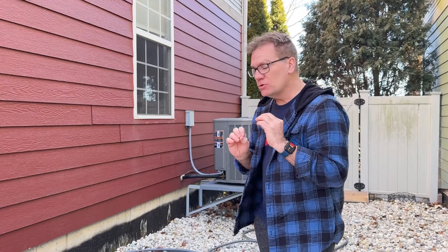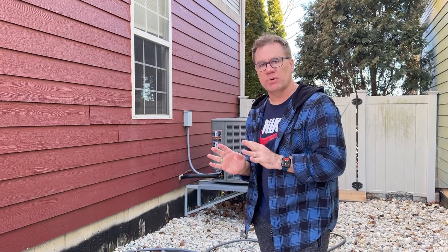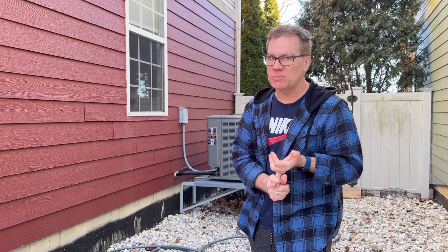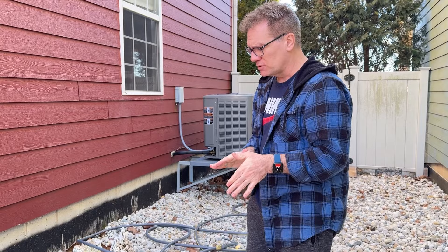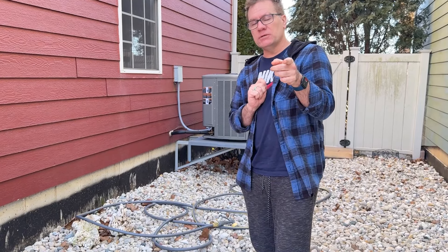I switched over to canister filters for my 125 gallon saltwater aquarium, got away from the sump, and have not been happier. I have two FX6 Fluval canister filters. Let me show you a fast and cheap way to clean your canister filter, whether you have fresh water or salt water. Special thanks to Liam for filming this.